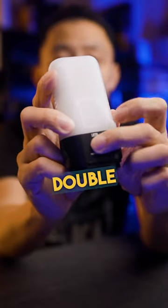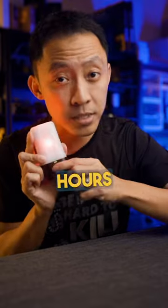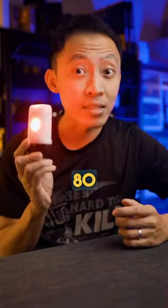To get the red light on the LR70, just double tap here on the side to get the 2 lumen red. This runs for 260 hours. Tap again and it brings you to a very decent 10 lumens that runs a crazy 80 hours.